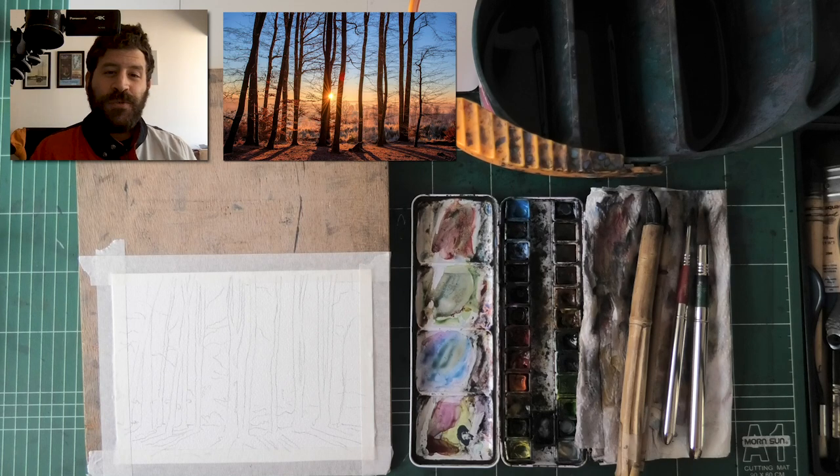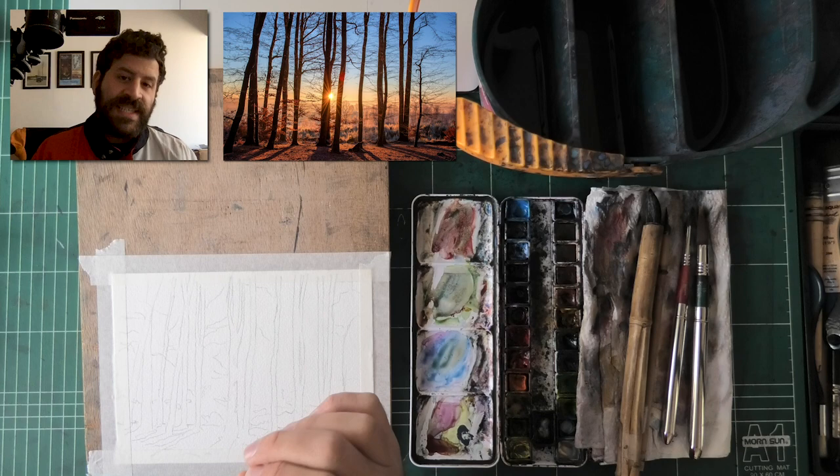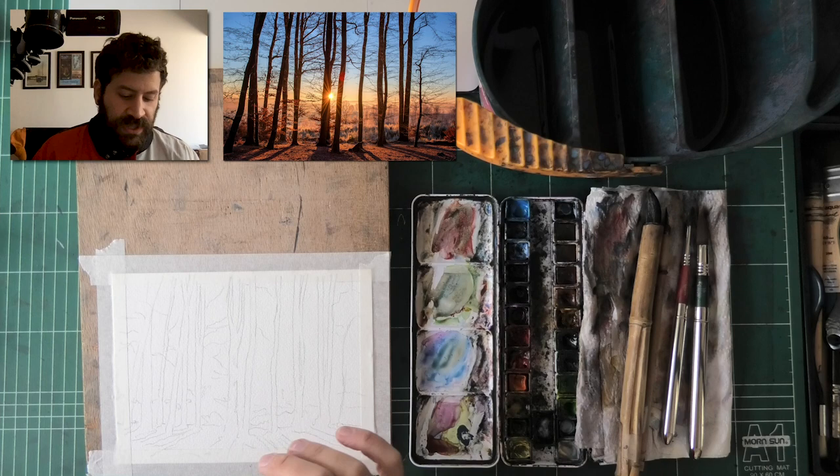Hey, what's up, Lee Ron here. Today we're gonna jump straight into business. I want to paint with you an easy forest scene that basically anyone can paint, even if you're a beginner to watercolor. This is a really fun one that I think you'll enjoy.